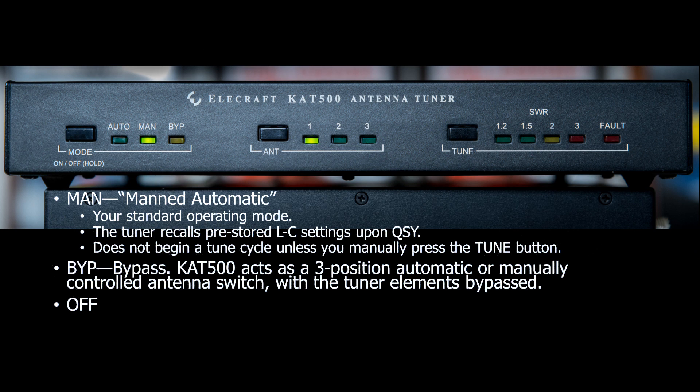The standard operating mode for the KAT500 is labeled MAN. Unexpected tunes do not occur in MAN mode. You train the tuner on your preferred operating frequencies, and as you return to them, the tuner quickly recalls them from memory. Bypass mode turns the KAT500 into a 3-position automatic antenna switch, bypassing the L-network.